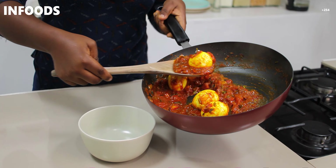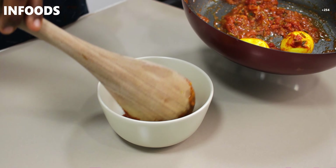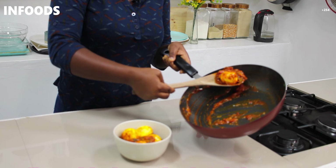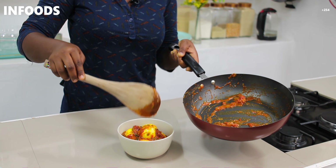Stir. This is how my tomatoes are looking — they're almost cooked through. I'm going to check on my eggs and they're ready. Turn off the heat. Now I'm going to drain the water and then run cold water on the eggs so that they're easy to peel.